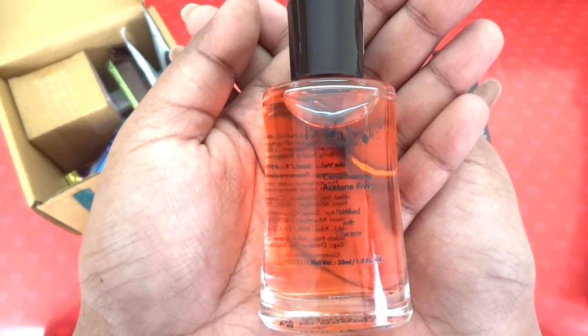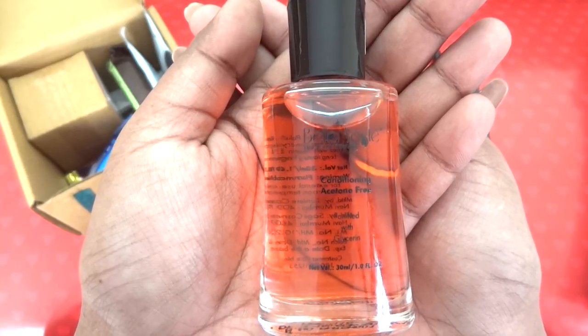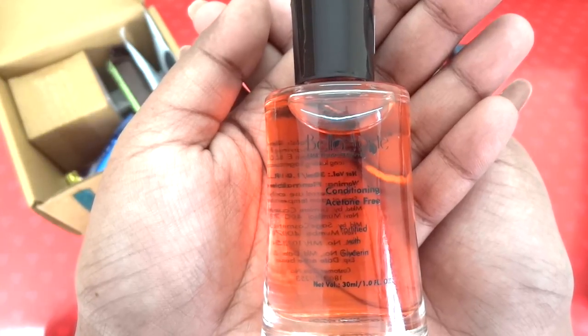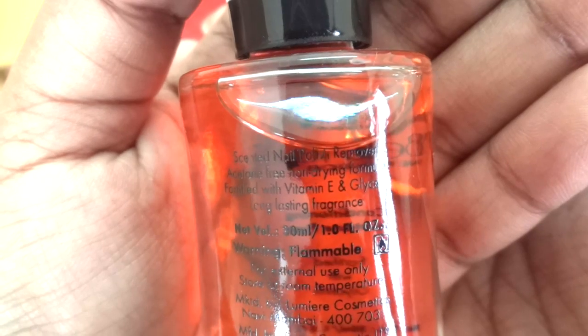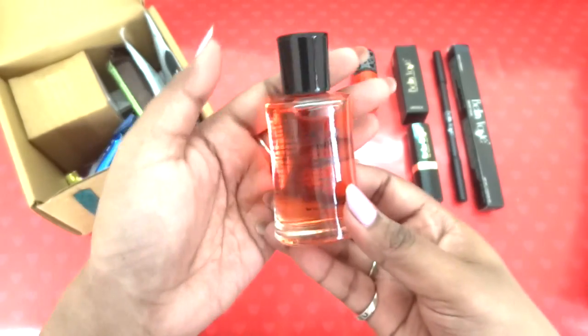With all subscriptions and nail paints, I always have to buy remover at full price from the market, so it's really good to get the remover at a discounted price inside the subscription. It says conditioning, acetone-free — meaning it will not be too drying on your nails — and it's fortified with glycerin. This is a 30 ml bottle with an acetone-free, non-drying formula with Vitamin E and glycerin and long-lasting fragrance.